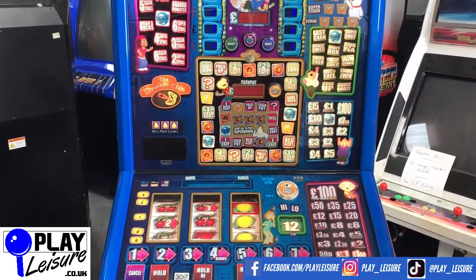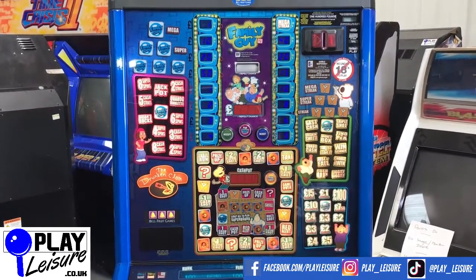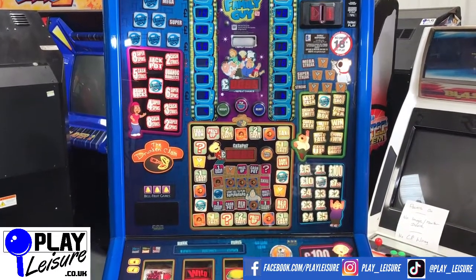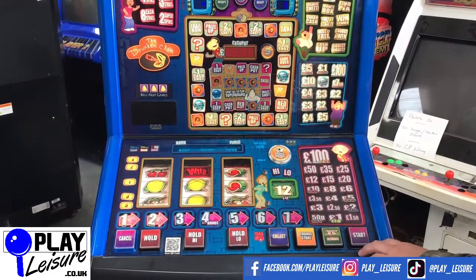Remember we are regulated by the Gambling Commission, so you have to be 18 years of age or older to purchase this machine. You will be asked to sign a waiver upon delivery.